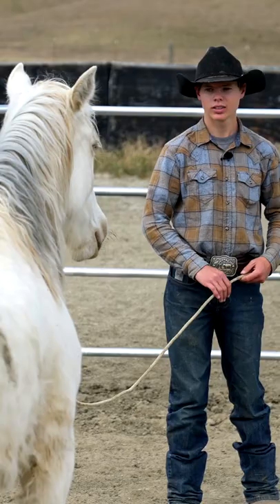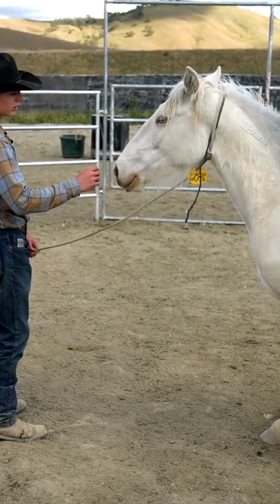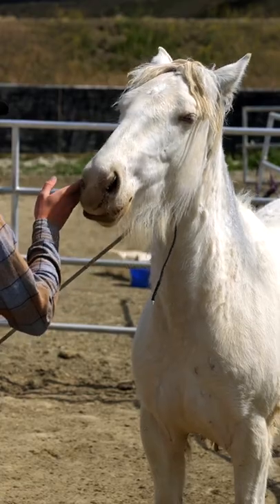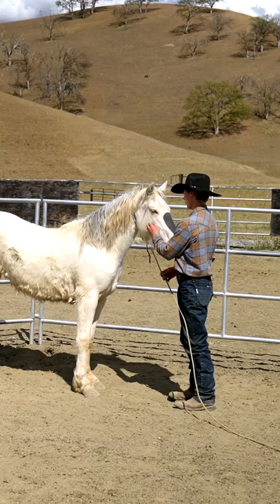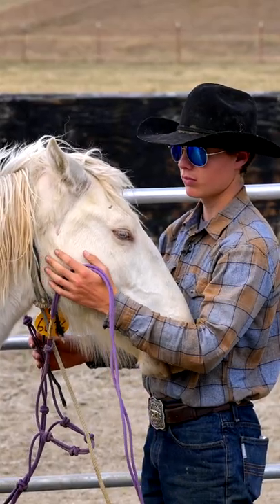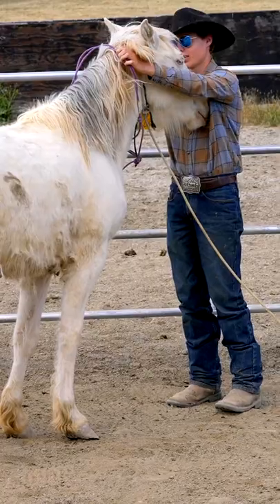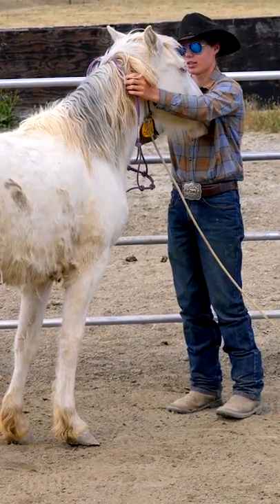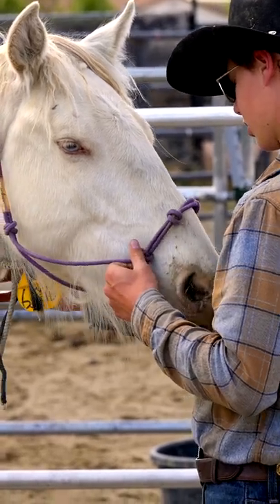I'm going to draw her off the fence and use the approaching retreat method to try to get up close to her and start rubbing her all over her face and neck. Once I can get her comfortable with me rubbing my hand all around her face and neck, that's when I can introduce the halter and keep rubbing her face and neck with it. Then slowly I can start putting that top strap over her neck and the nose strap over her nose, and eventually get the halter on.